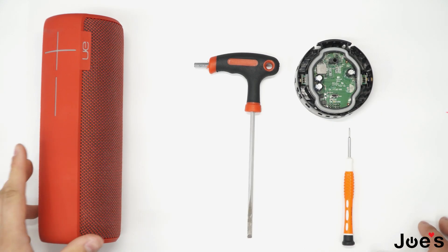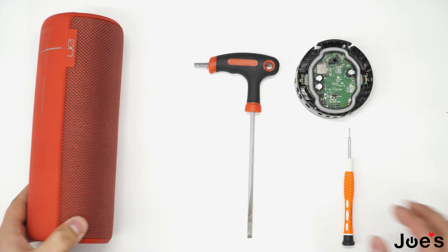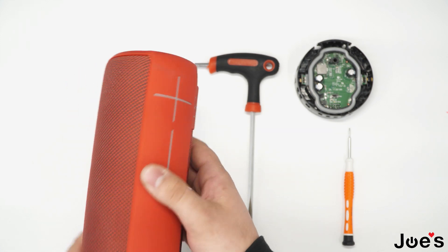My name is Daniel with Joe's Gaming Electronics. Today I'll be showing you the repair process for an Ultimate Ears Megaboom charge port repair.